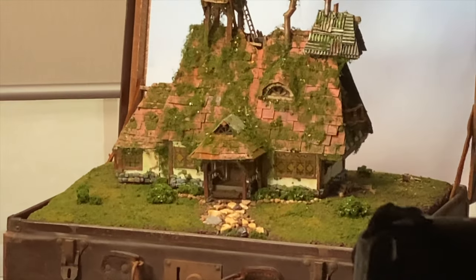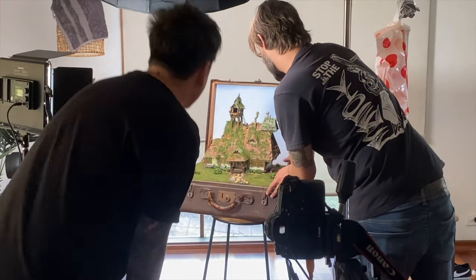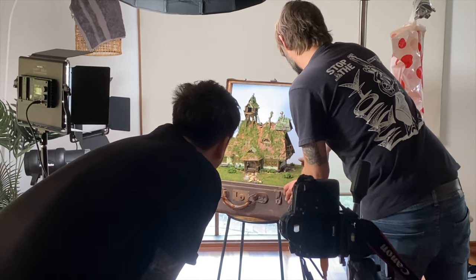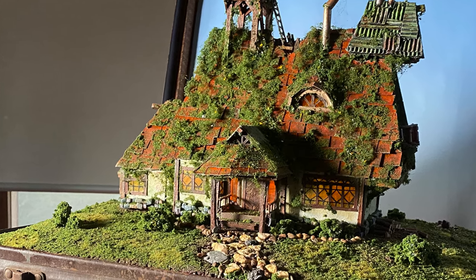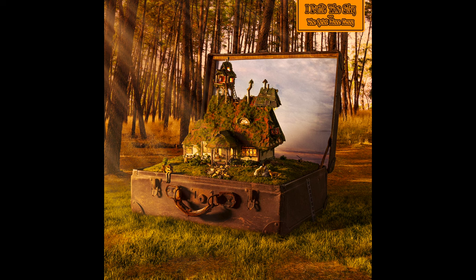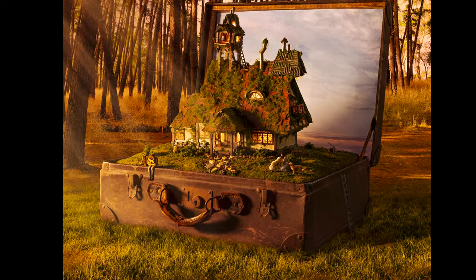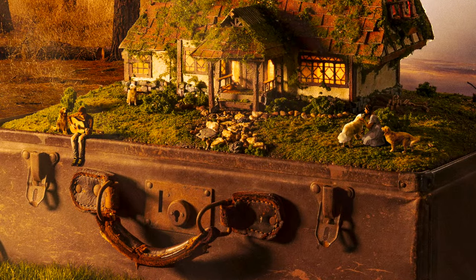Now we can see the actual model house. This is from when we did the photography for the album cover art. Pat Fox is the guy on the right — he's the one who made the house all by hand, very meticulously. This is what the album cover turned out like. If you zoom in, you'll see me chilling there with the guitar, and our dogs over on the right.